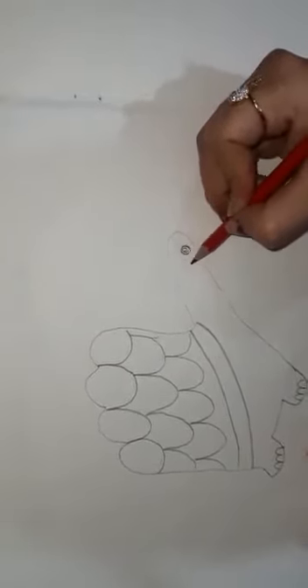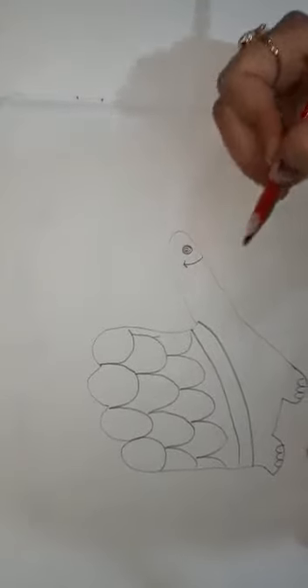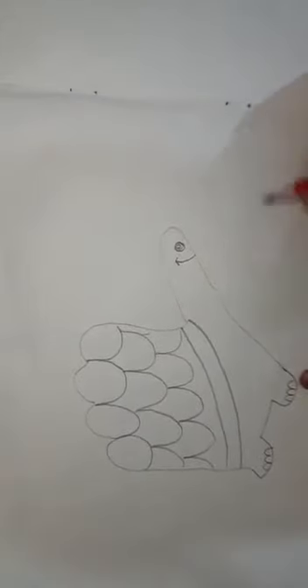Draw an eye and mouth. You know what this is? This is a turtle!